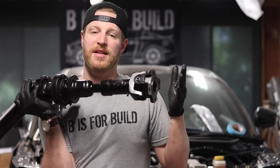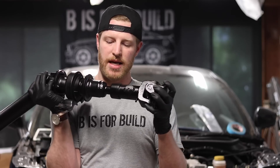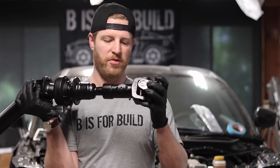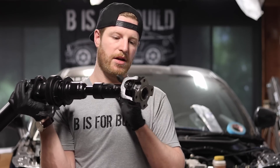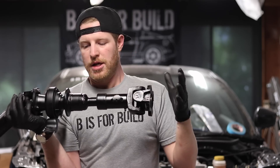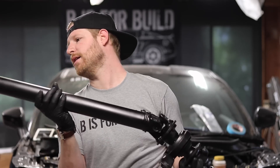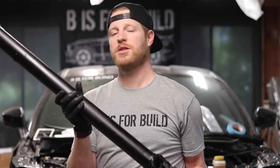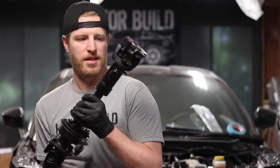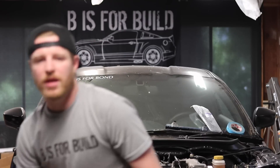I looked at the markings on the slip yoke from use on the car and it was slipping about a sixteenth of an inch, and we wanted to keep that, so we put a slip joint in here. This has a little over an inch of play in it, which gives us that flex, and then it goes to a standard yoke. This new driveline was made by Driveline Express Division — huge thanks to them for making it quickly.